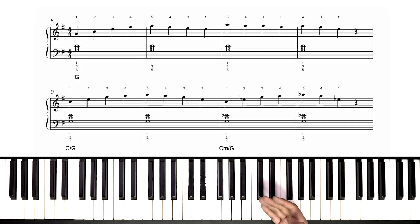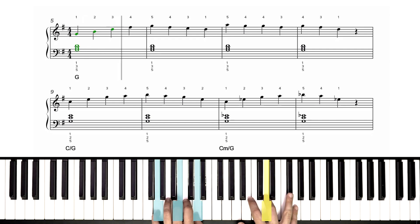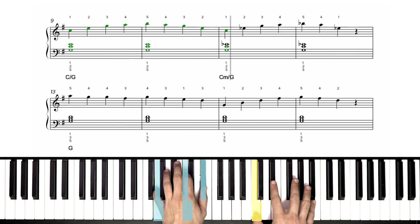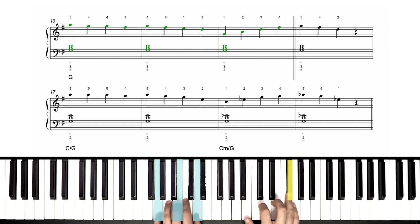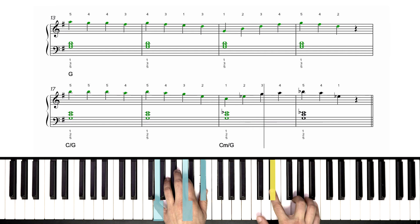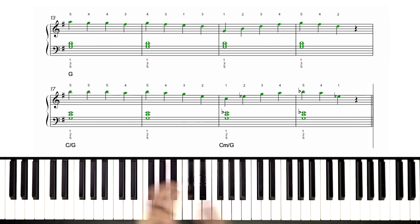Let's beat our metronome back up to 145 — full tempo — and let's do this. Way to go. That's it — that's the whole verse one for Mariah Carey's All I Want for Christmas is You. Give yourselves a hand.